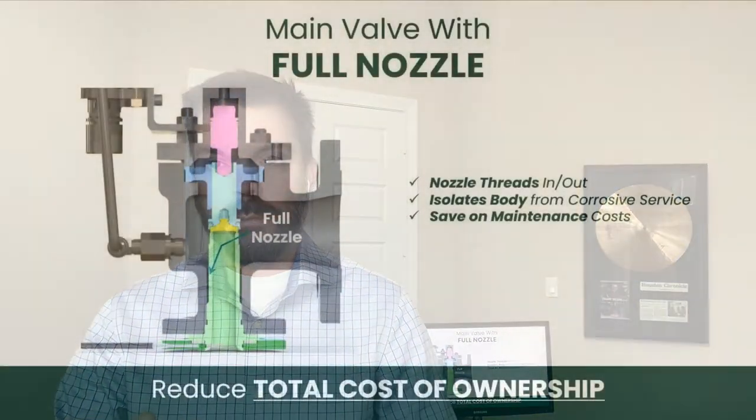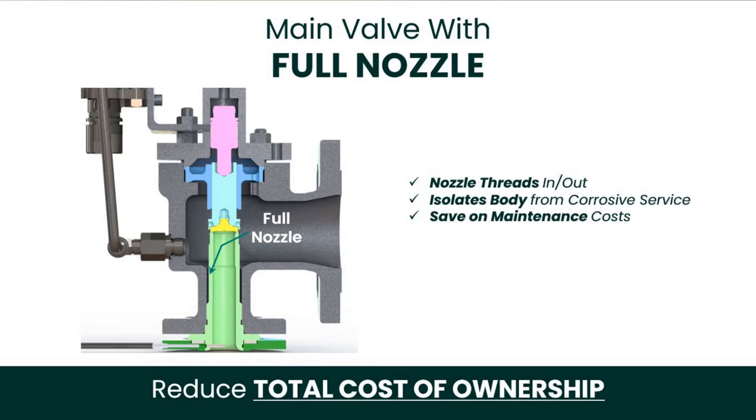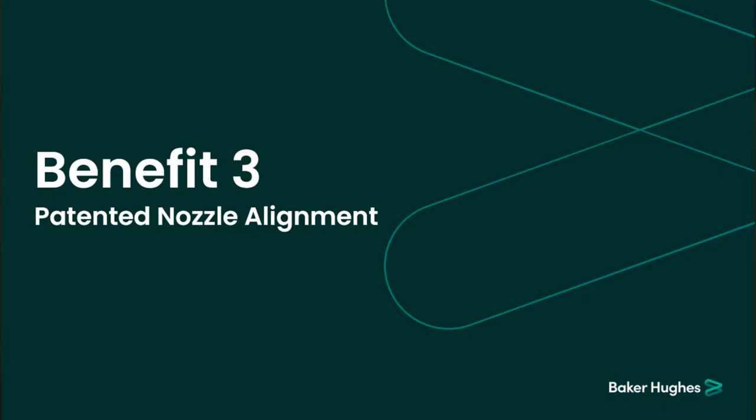Benefit number two: this pilot, unlike most pilots on the market, is actually a full nozzle pilot. The nozzle sticks out the bottom of the body and isolates the body from coming into contact with the process fluid under normal operating conditions. This allows you to use lower-grade body materials in corrosive applications while only upgrading the material of the nozzle and disc, thus lowering total cost of ownership. Another added benefit is that the nozzle easily threads in and out of the body, making maintenance much simpler if you need to repair or replace the nozzle.